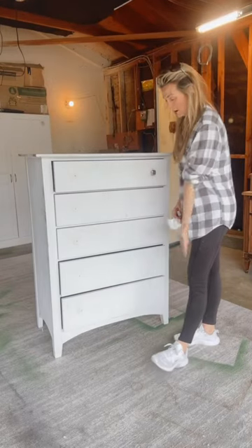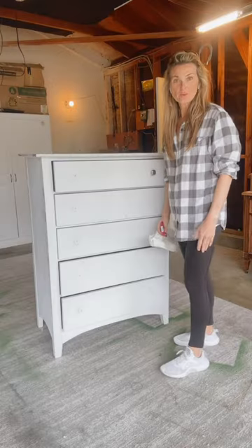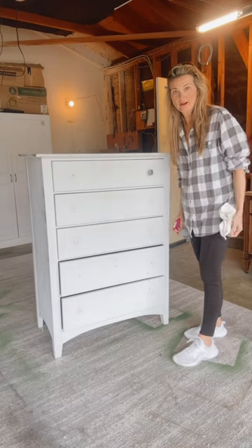Welcome to day one of me creating that $1,800 Pottery Barn Sausalito look on this dresser that I picked up off the side of the road. I just took the hardware off and wiped it down. It looks like it has food and stuff on it — it's gross.